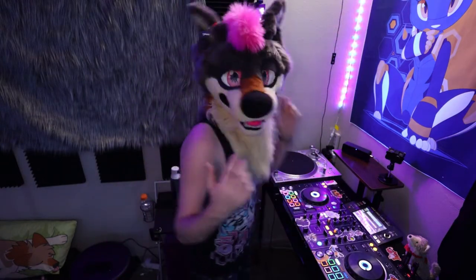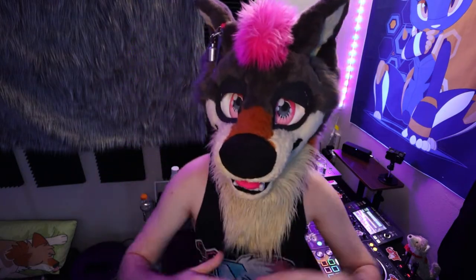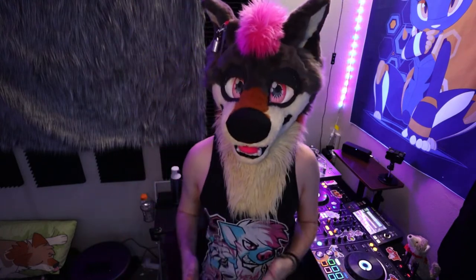Backstory about me: ultimately, I want to DJ at a furry con. That's my grand goal here, and by the end of 2022, I want to feel confident enough on the decks to submit an application for some local con in 2023. I don't know what it'll be, but I just want to submit one. That's my goal — to feel the confidence to submit.